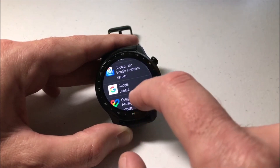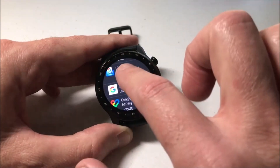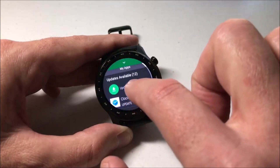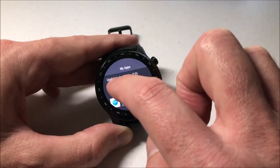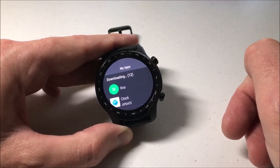Now if I don't want to install all of the updates, I can click on each individual app and choose to update that app. Or at the very top, I've got the option to update all of them, and I can simply press Update All and it will update every app that has an available update.